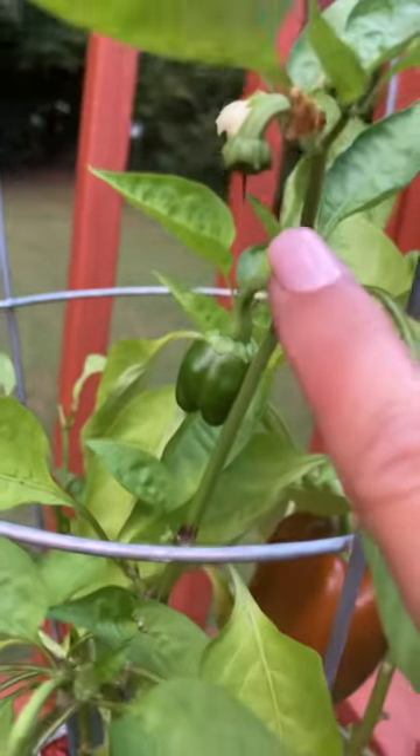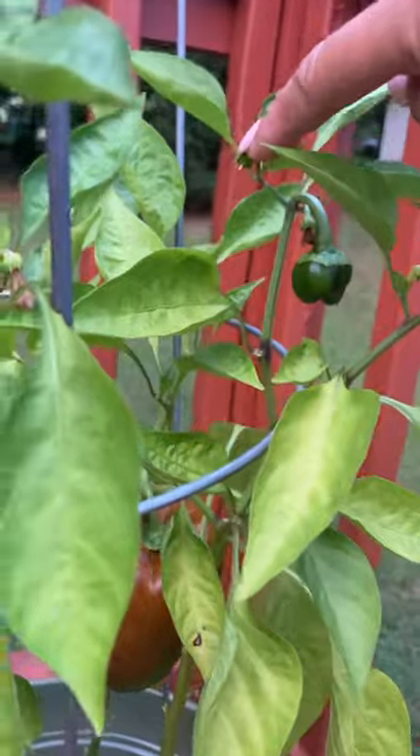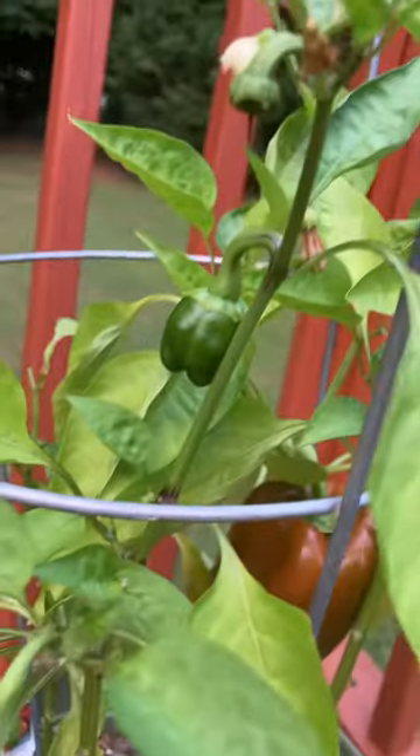And possibly, possibly some more maybe? We'll see. That's the little guys here. I'm excited about it.